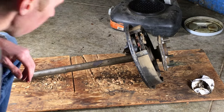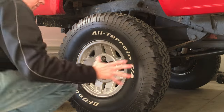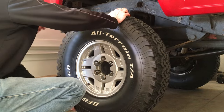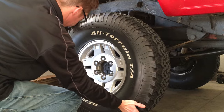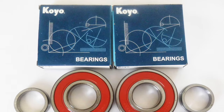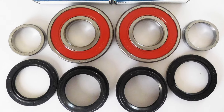I jacked up the rear axle, grabbed the wheel, gave it some back and forth wiggles, and it definitely had some play — a sure sign of a worn axle bearing. I figured if one side was bad, the other wouldn't be far behind, so I ordered a kit to do both sides. OEM parts are always best, but if you're going aftermarket, at least get something made in Japan.